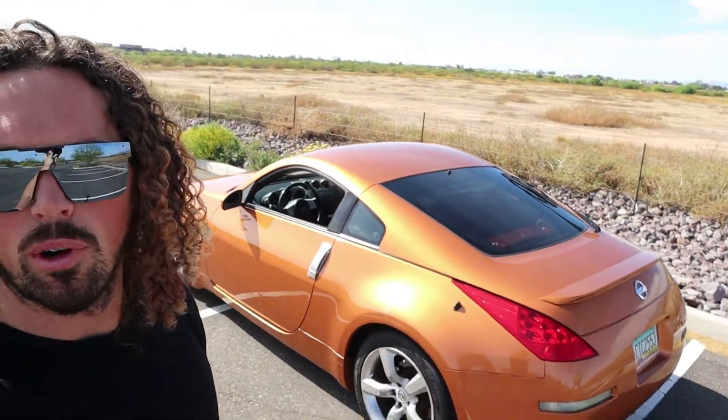Welcome back to the channel guys, welcome back to Arizona and welcome to today's video. Today we are going to be putting louvers on the back of my 350Z. What are louvers? They're basically blinds for rear windows — just a fancy name for them because you put them on a car.